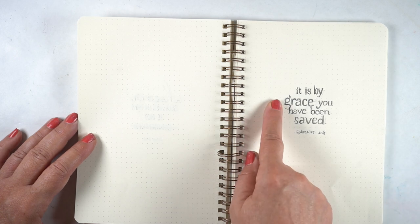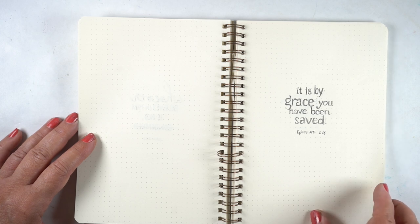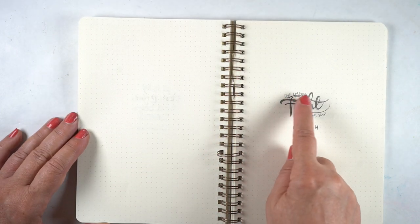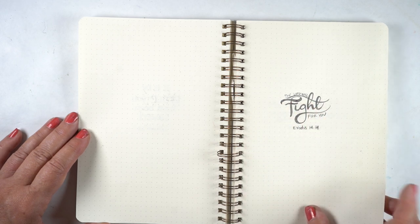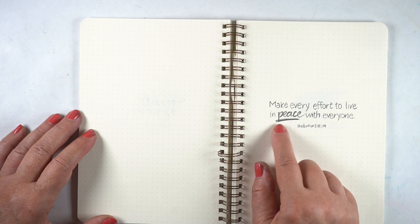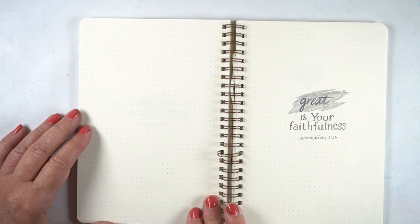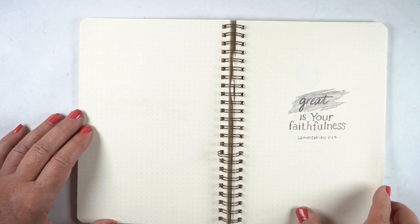'It is by grace you've been saved' — just 'grace' and 'saved' are larger and in a different font. 'The Lord will fight for you' — I was playing around with what those curves could be, if I could make the top curve and the bottom curve match the little words around them. 'Make every effort to live in peace,' emphasizing the 'in peace' portion. 'Great is your faithfulness' — that needs to be big because his faithfulness is so great.